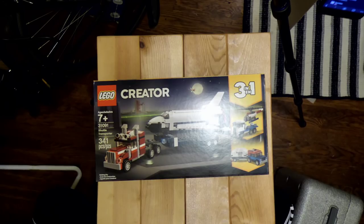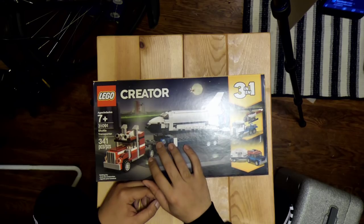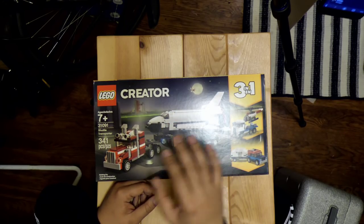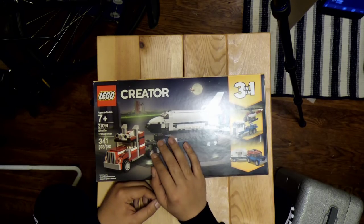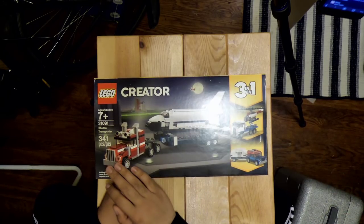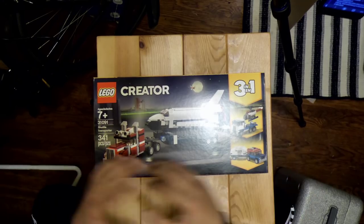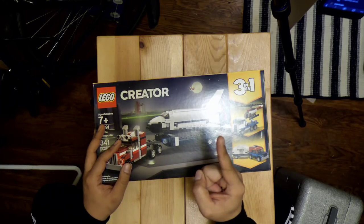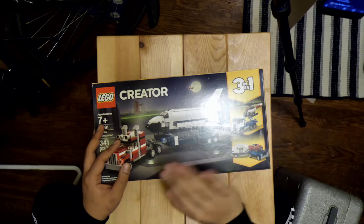I honestly think the last time I was regularly building LEGOs was when Bionicles came out. My mom was an MVP because she was willing to take my butt to local stores — whether it was Toys R Us, a Target, a Kmart, a Walgreens even — just so I could complete my collection. Shouts out to my mom. She's great. She's very small though. Scares easily.